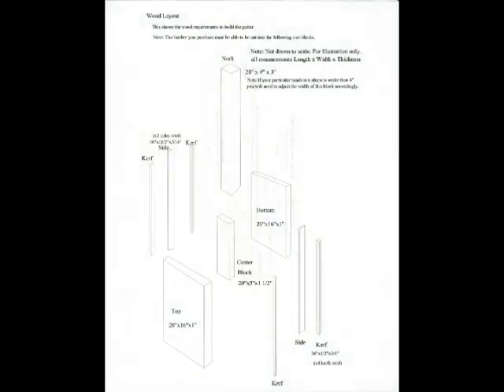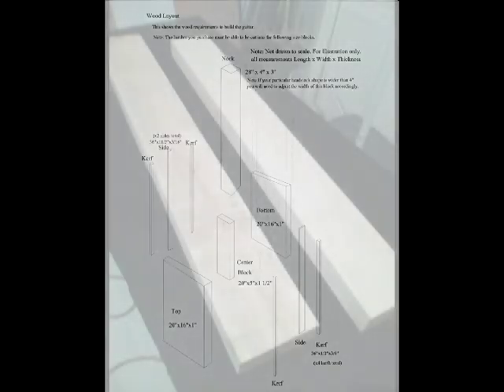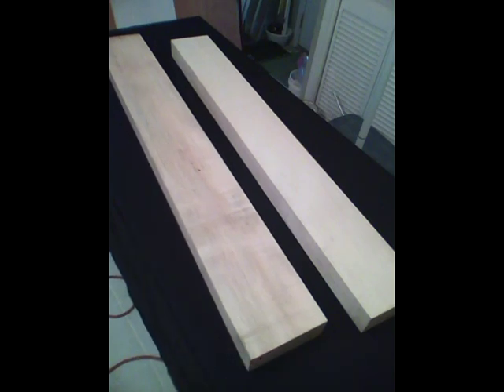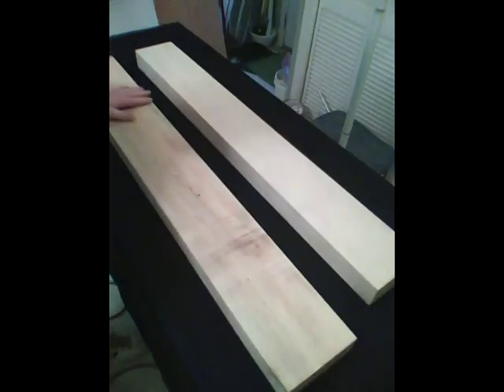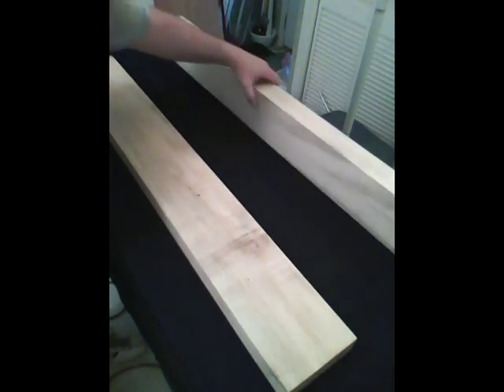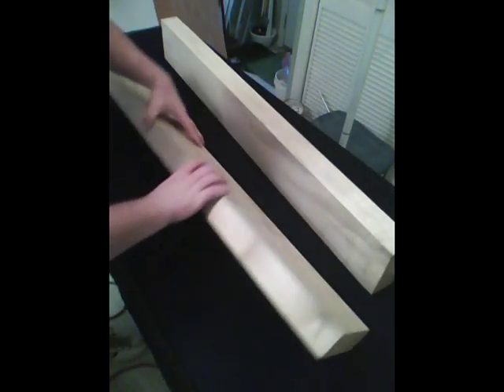I purchased two billets that were large enough to cut out all the parts you see in the wood layout page. They measure about 44 to 48 inches long by 5 and a half to 6 inches wide by 2 and a half inches thick. You may see this thickness shown as 10 quarters. These are fairly common sizes for billets and you should find them readily available.